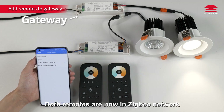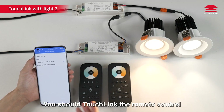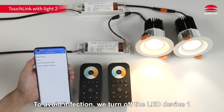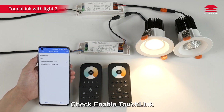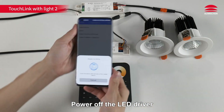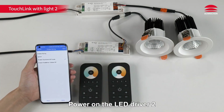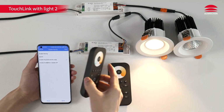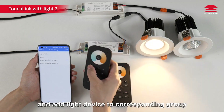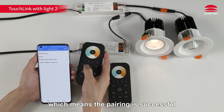Both remotes are now in the Zigbee network. If you want to control LED Driver 2 with a remote control, you should touch link the remote control with LED Driver 2. To avoid interference, turn off LED Device 1, check enable touch link, click right, power off the LED driver, click right — configuration successful. Power on LED Driver 2, then press and hold down a group key to enter touch link pairing mode and add the light device to the corresponding group. The light will flash twice, which means the pairing is successful.